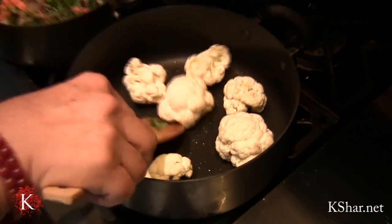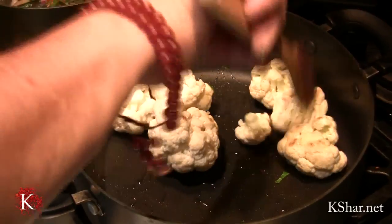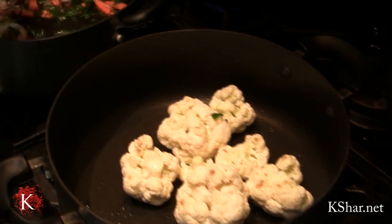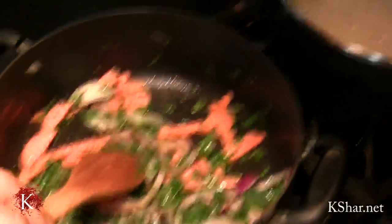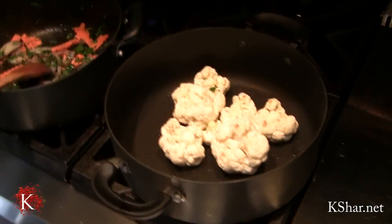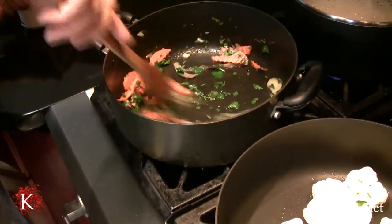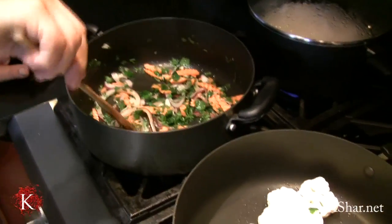You can see the cauliflower — I just wanted it to brown a little bit. I'm going to add some pepper; I've already added salt.